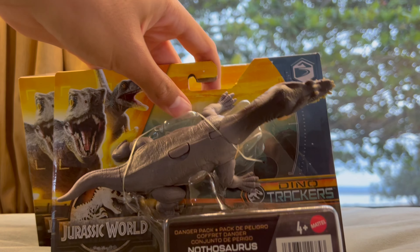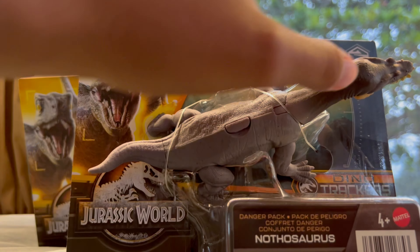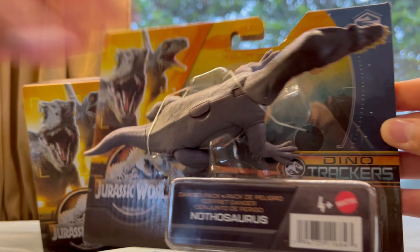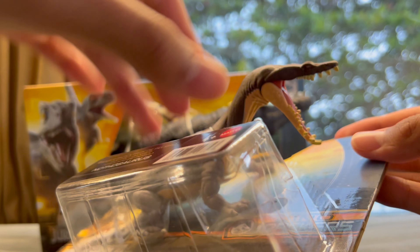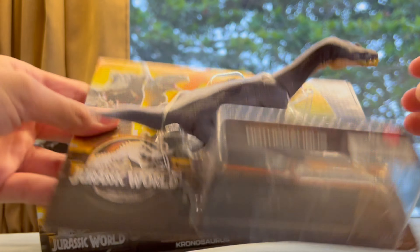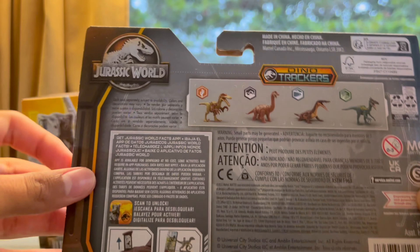Now we have this Nothosaurus. This is what I really wanted to get — it just looks awesome. Since I saw the leaked photos of this, just everything about it made me instantly want this figure. Look how cool it is. You can see the packaging and the back — that's pretty much what you'd expect. So let's get these open.